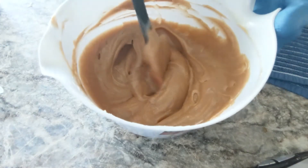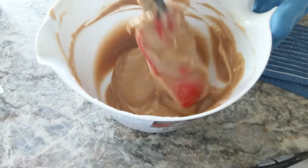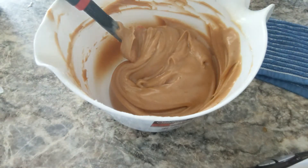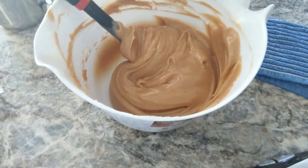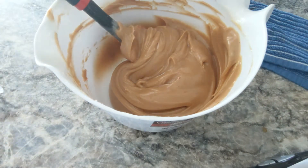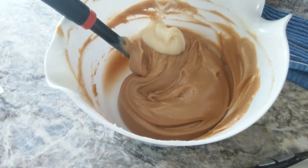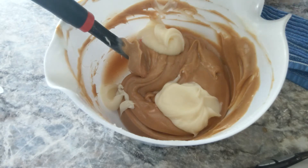Somewhere between a half an ounce and a full ounce — I actually made it in here. And it definitely improved the creaminess, so I'm pretty darn happy about it. Alright, so let's go ahead, before we lose our creaminess here, and start plopping in some of the uncolored soap.